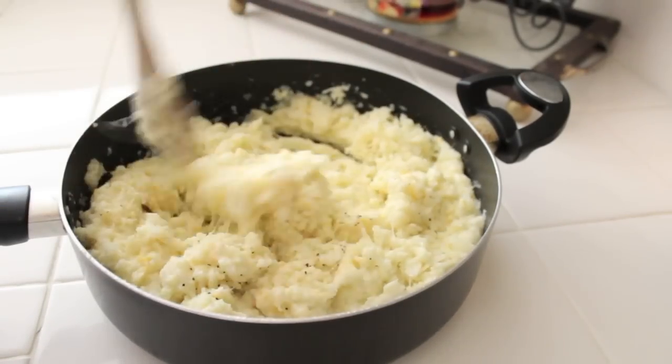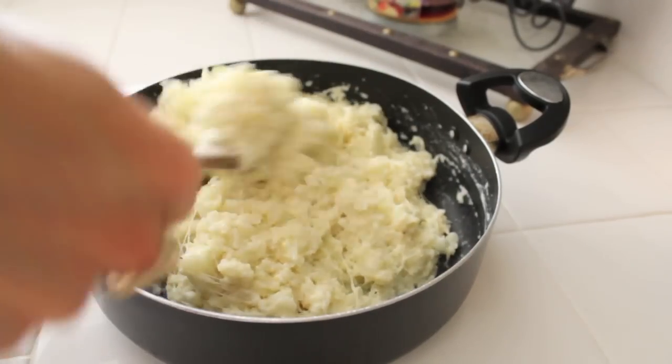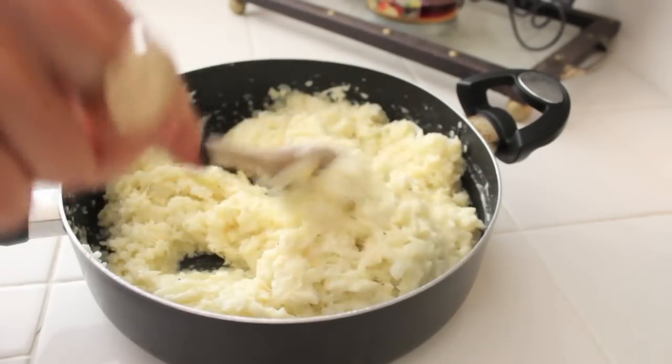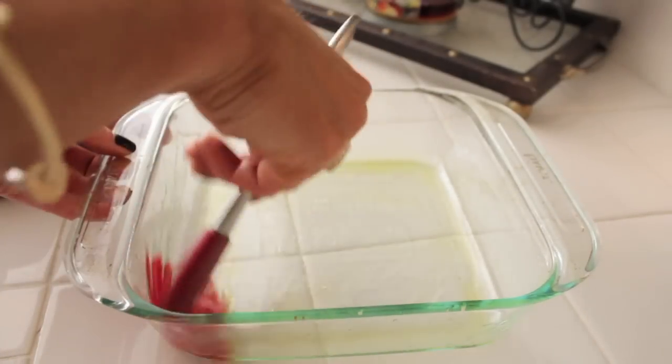Now we're going to mix it all together. This is Eric's favorite side dish — he just loves it, so I try to make it for him and, you know, be a good wifey.